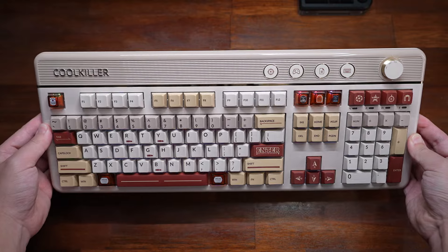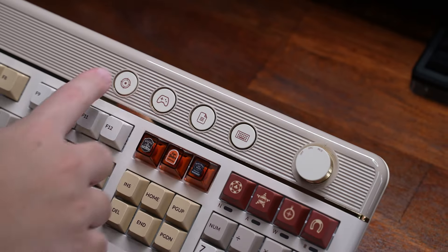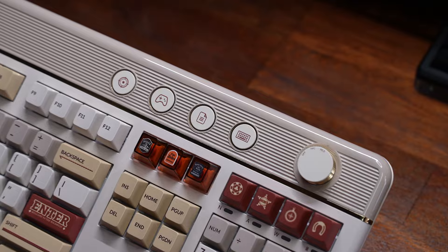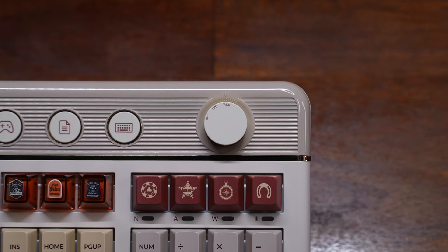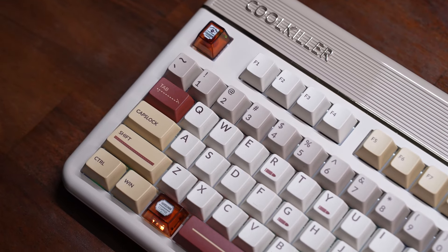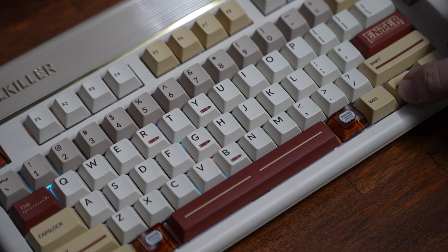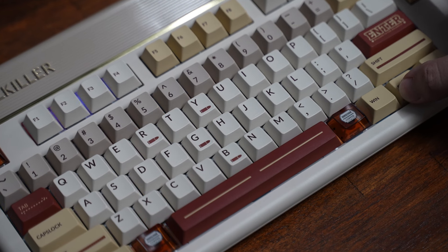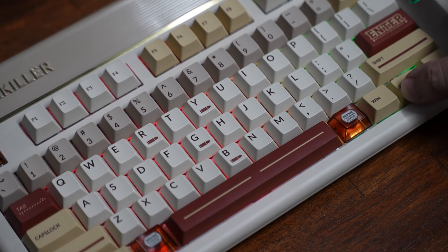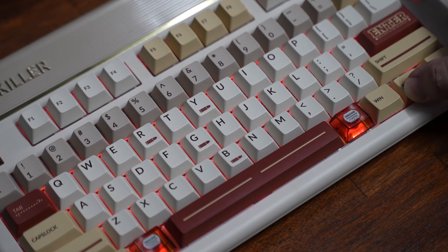The keyboard has a full-size layout with 108 keys. It also has the Cool Killer logo on the top left and the mode toggle buttons for the switches right next to the connection mode selector knob. I have the Western Legend colorway and I think it looks great, especially paired with these keycaps. The RGB looks decent and comes with a handful of effects — it's kind of hard to see through these keycaps in my opinion.